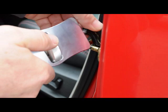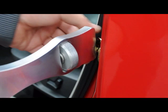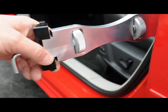Simply loosen the nut here, place it on the striker, tighten it up. And we now have a very solid, secure latch here.